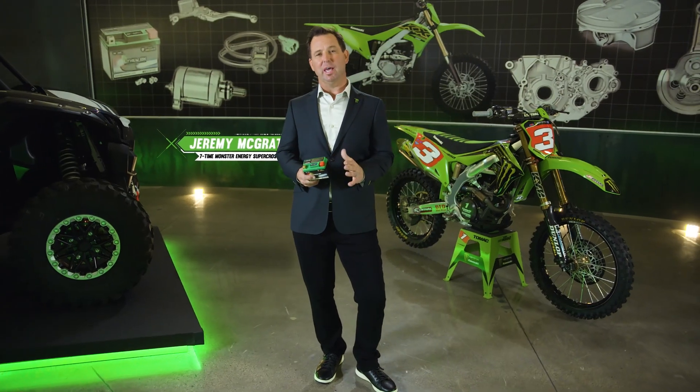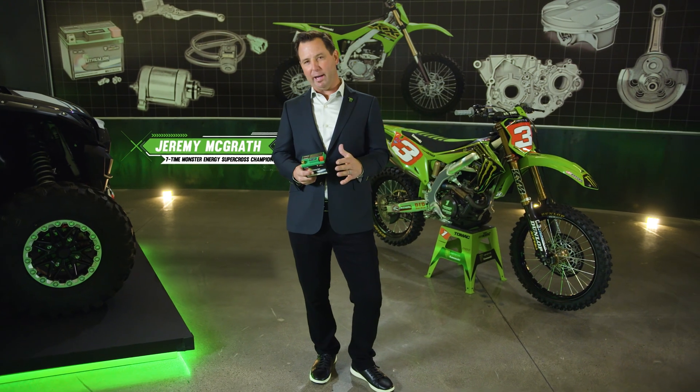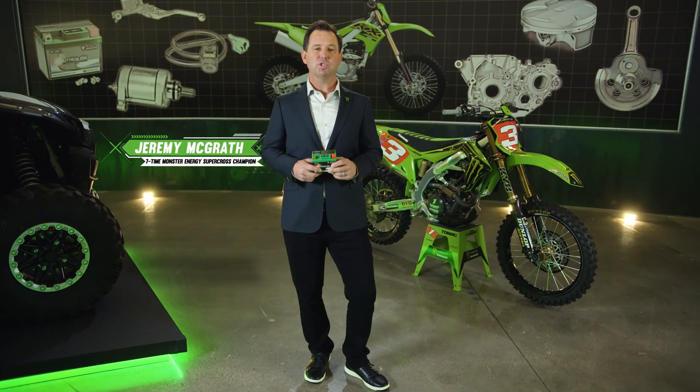Back in the day, my dad used to say, if you can't start it, you can't ride it. Most Supercross bikes these days can be started with the push of a button. But how do you pack that kind of starting power in a lightweight KX dirt bike? This is how.